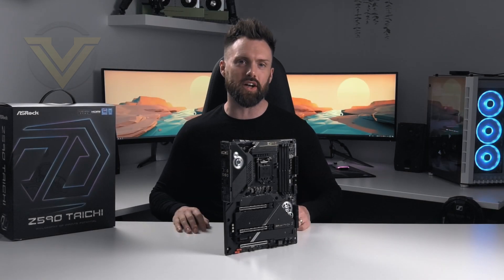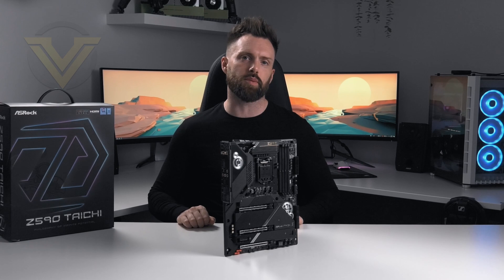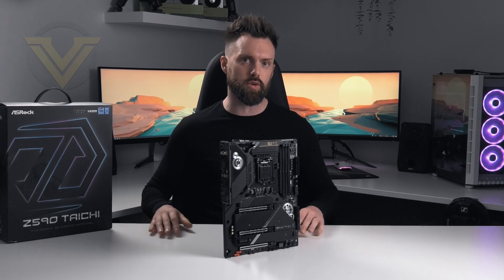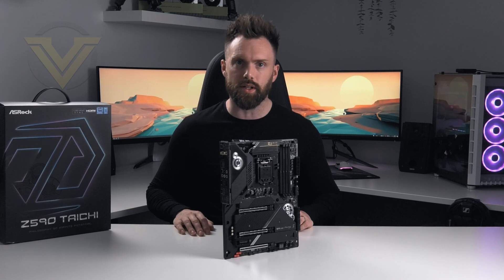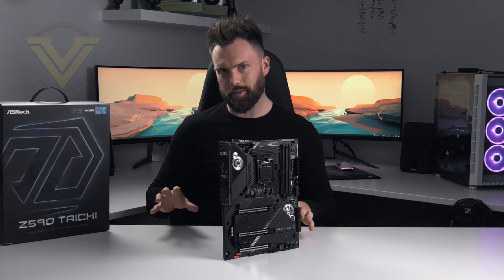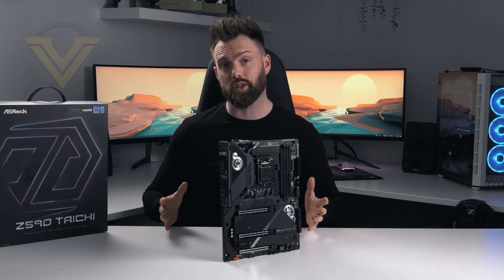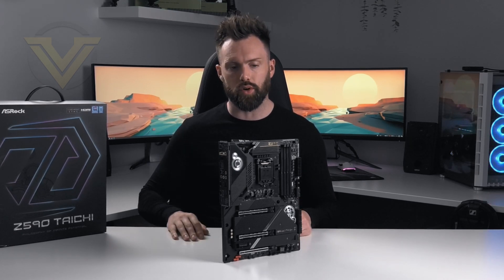Overall, the Z590 Tai Chi gives you a good blend of features for the Rocket Lake platform. It is particularly good to see Thunderbolt 4 on the back panel and Wi-Fi 6E. We also get a good assortment of USB 3.2 for both the back panel and front panel, and PCI Express 4 for graphics cards in two slots. One downside is that there is just one PCI Express 4 M.2 slot out of three total, with two being PCI Express 3 — on a flagship model, it would have been nice to see at least two PCIe 4 M.2 slots, as found on some competing boards at a similar price.